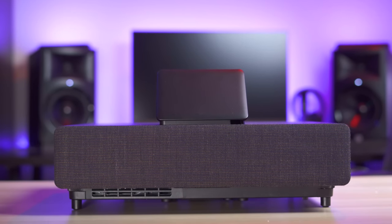What's up guys, it's Chris Majestic and after what feels like an eternity, it's finally time to review the Epson LS500.